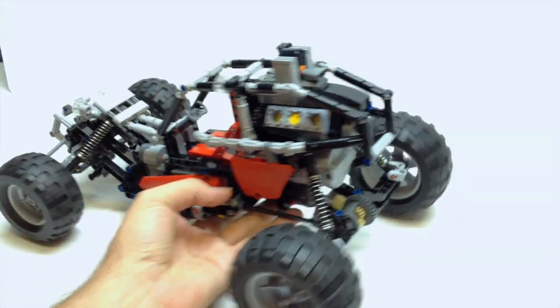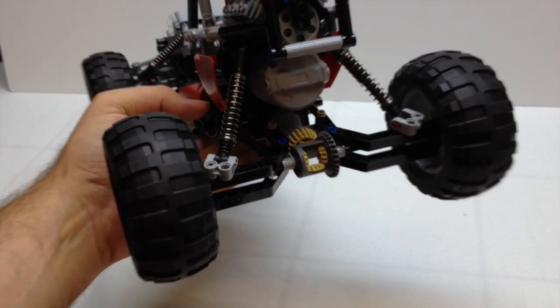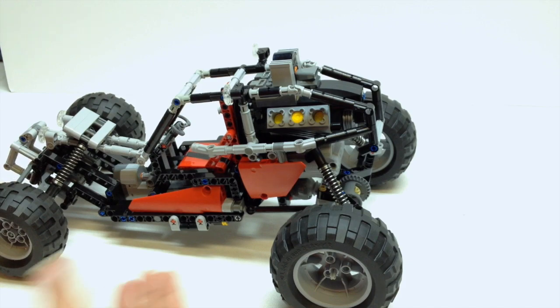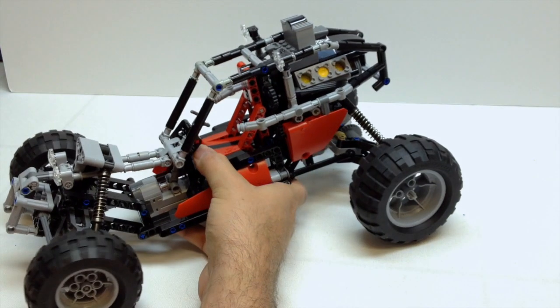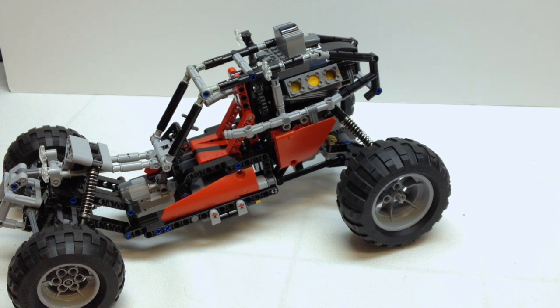Good suspension on it all the way around, and same on the rear. He used a really neat way to figure out how to attach the rear wheels to the axle without the use of a hub. It also has in-cab working steering that's connected to the servo as well. Let's do a quick driving demonstration.